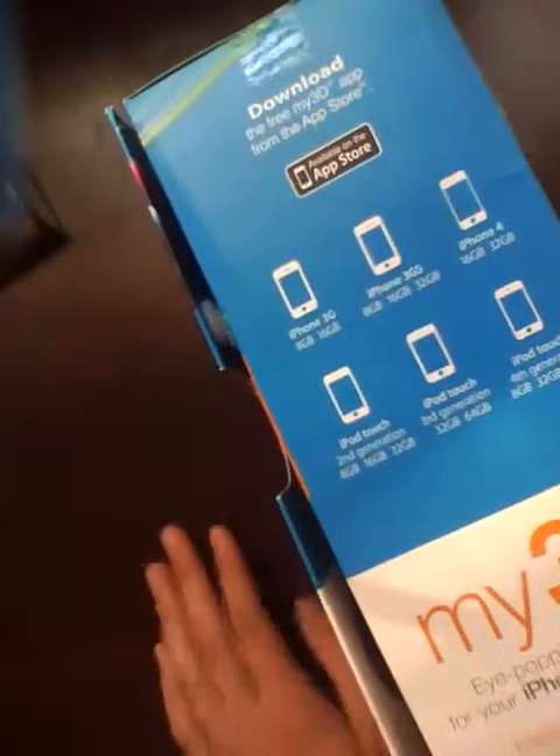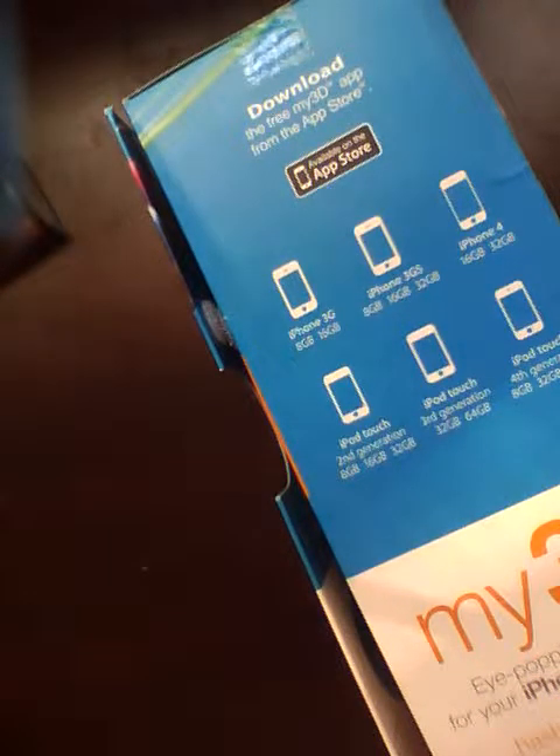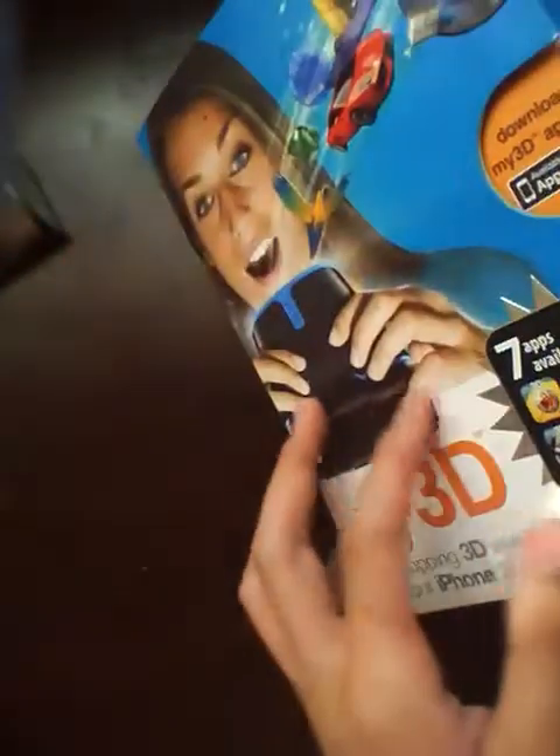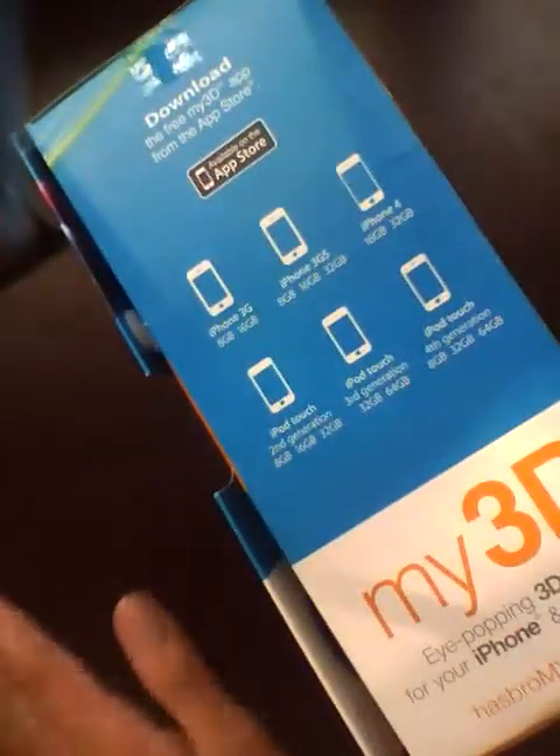The best feature of the Hasbro My3D on paper is definitely its price. This device is only going to cost around $25 to $30 at retail locations, so that's going to be a really inexpensive piece of 3D technology. If it works, it's going to be awesome, and it also has this nice little dock where the iPod sits in and then it closes. So it's a nice contraption, and value-wise it's going to be nice if the 3D is great.